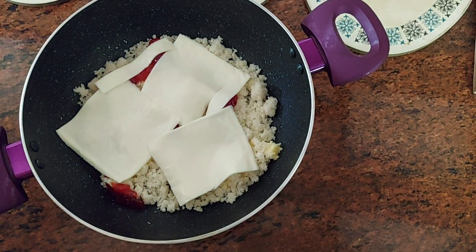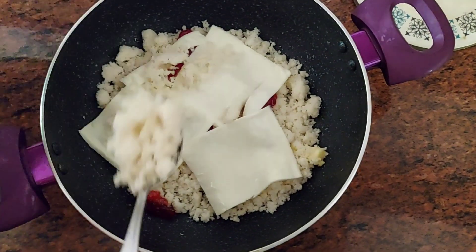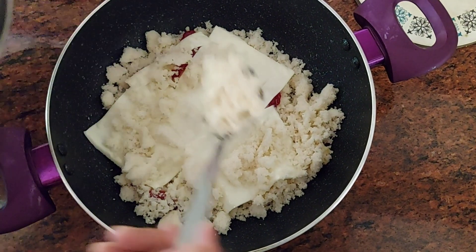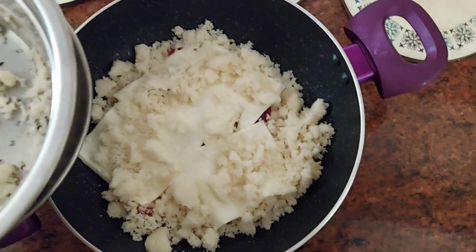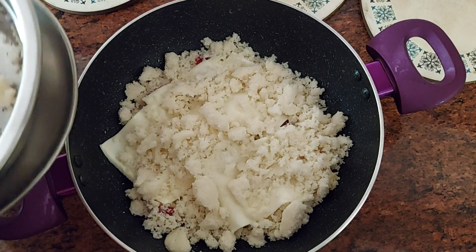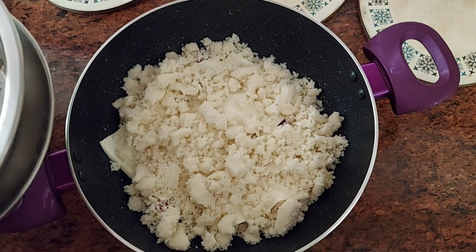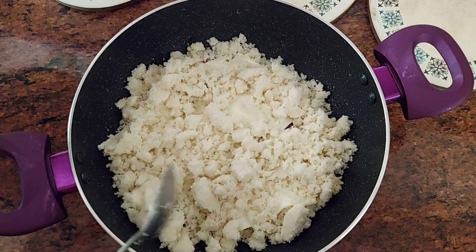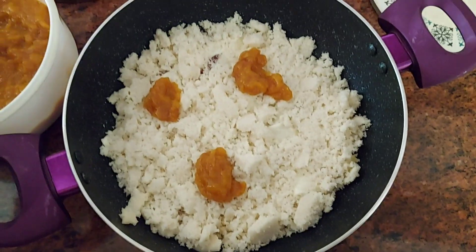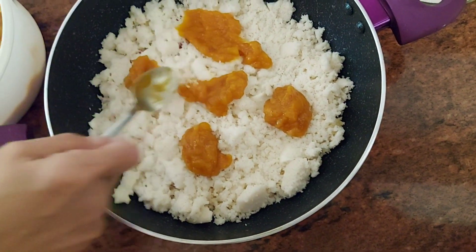Then I'm adding another layer of the idli on top. Once that's done, I'm going in and adding more jam — this time I'm using homemade fresh mango jam — and spreading it out over the idli.